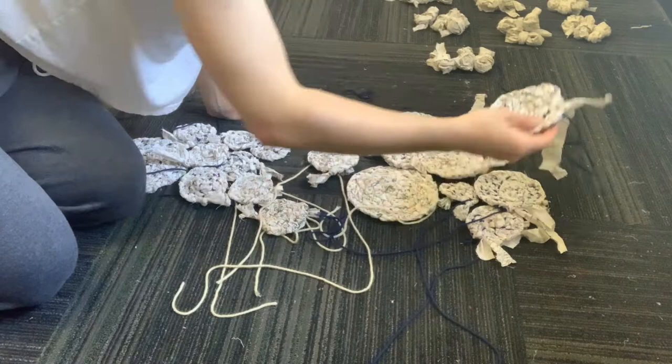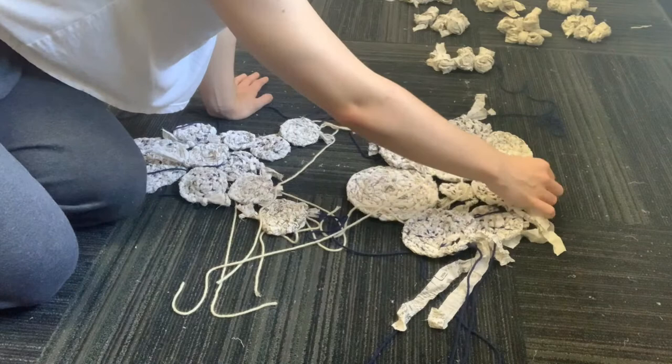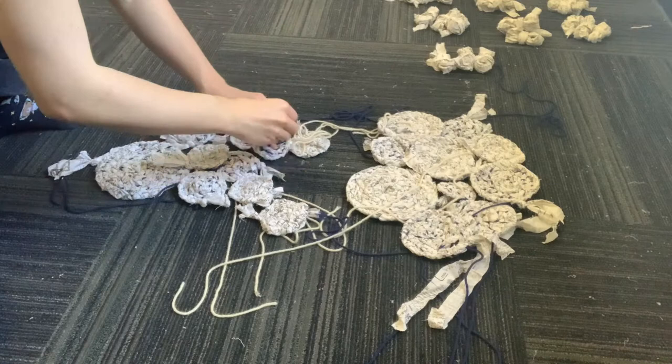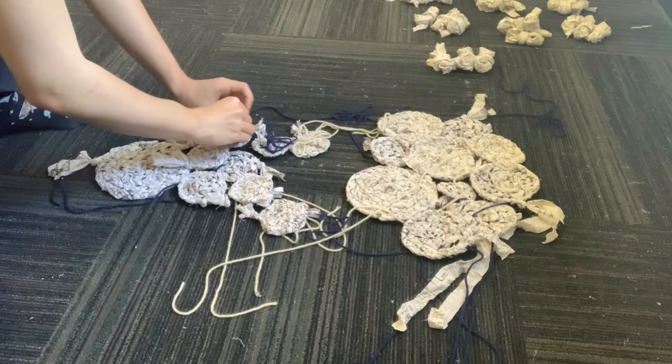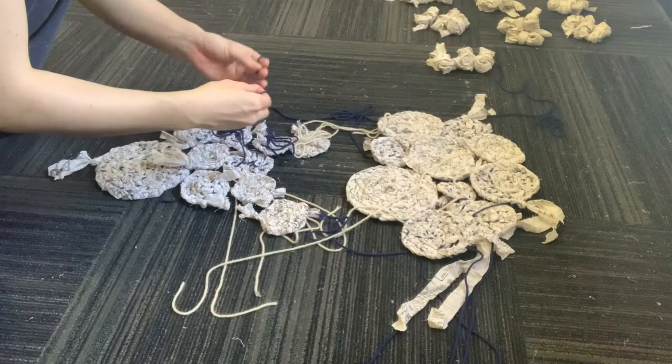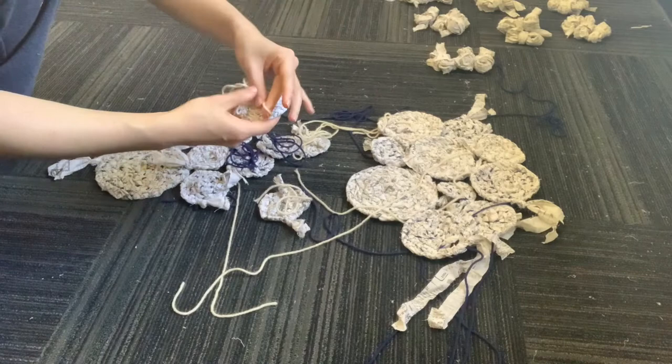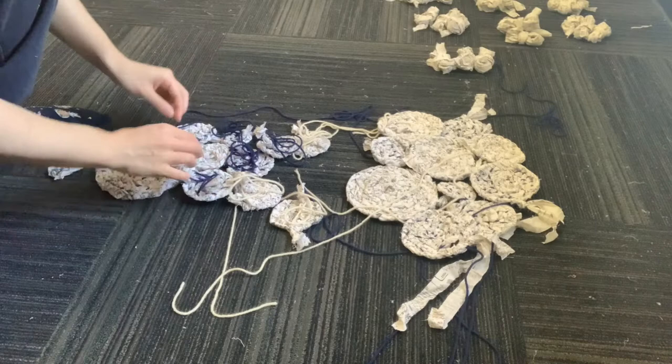Once you get a shape that you like, this is a very important part — you have to flip all of them over. There's a right side and a wrong side: the right side looks like a pretty flower and the back side looks like a mess with the little nub and yarn holding everything together. Once I get the shape I like, I flip all the circles over because we're about to sew them together. You don't want ugly knots and big stitches on the outside of your costume.